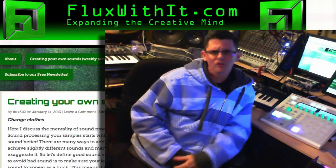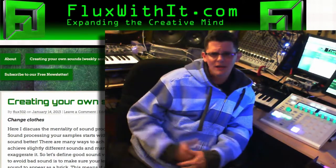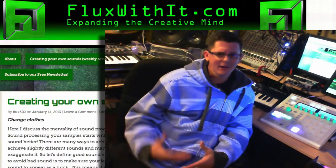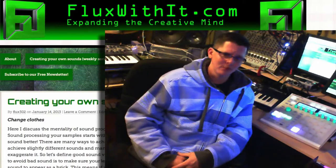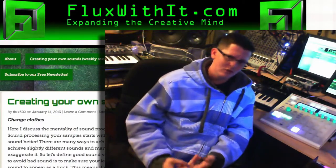Hey, what's up everybody? It's Flux from FluxWithIt.com here to tell you a little bit about the website. It's a free website designed at just expanding the creative mind, giving you everything from reviews, interviews,